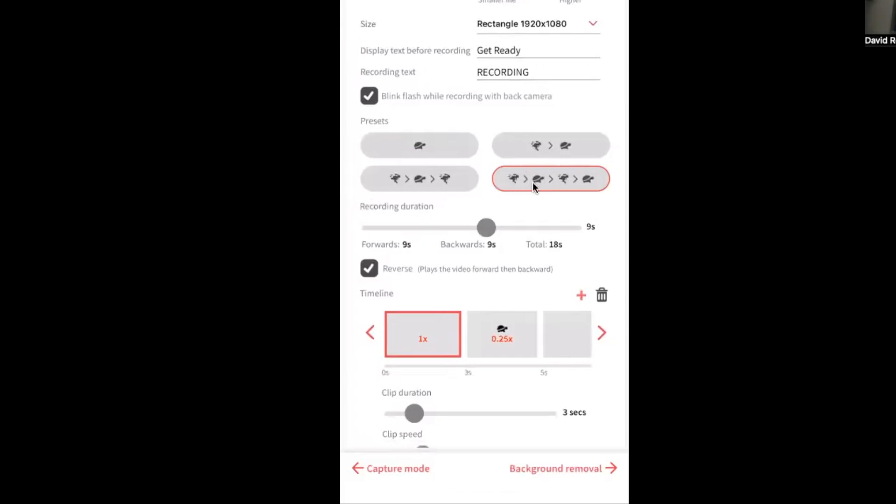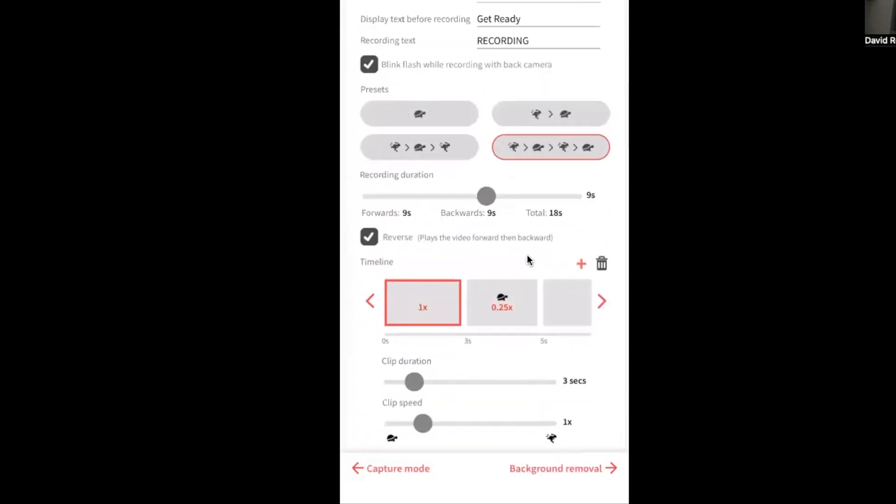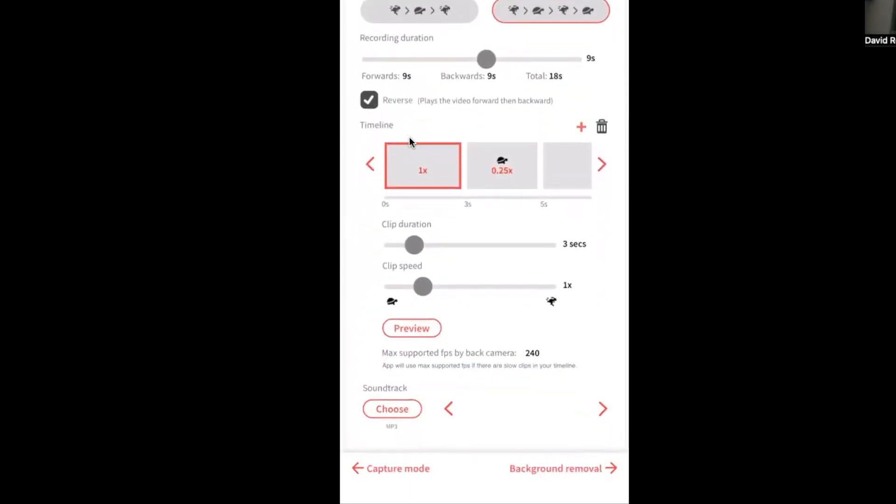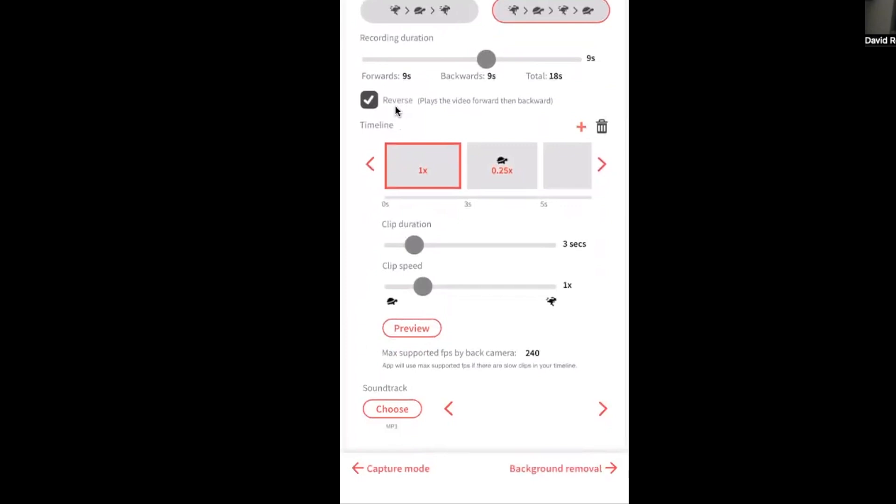The last variation is the one I enjoy most — the first portion of the video speeds up, then slows down, speeds up again, then slows down. I love these speed ramps. It gives a total of 18 seconds of recording time. Also, check out 'Blink Flash While Recording' — the phone's flash will blink to let people on the platform know it's recording, and when it stops blinking, the session is over.